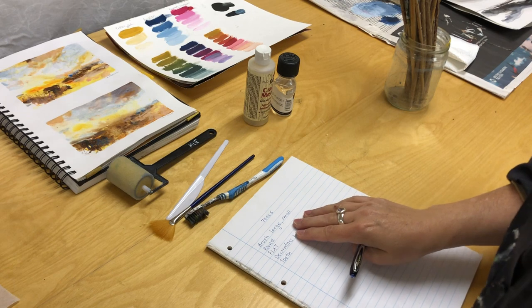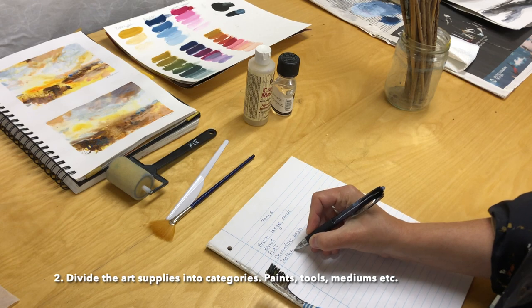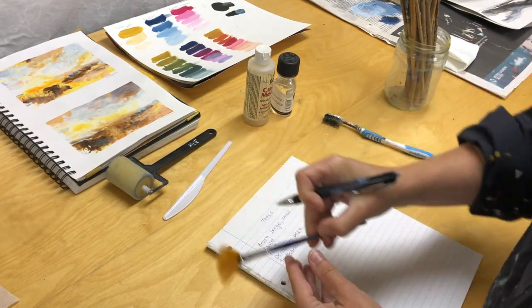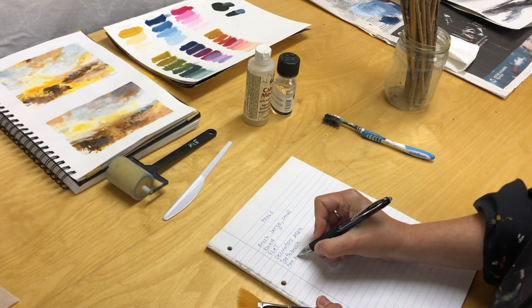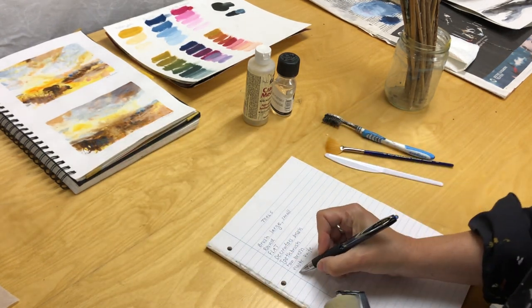I divide the materials into categories. One category with different types of paints and colors — watercolors, acrylics, etc. Then a category of painting tools including brushes, painting knives, brayer, old toothbrushes, etc.